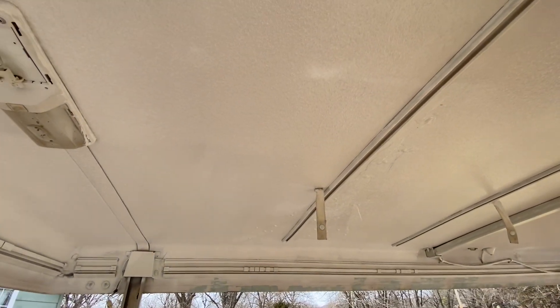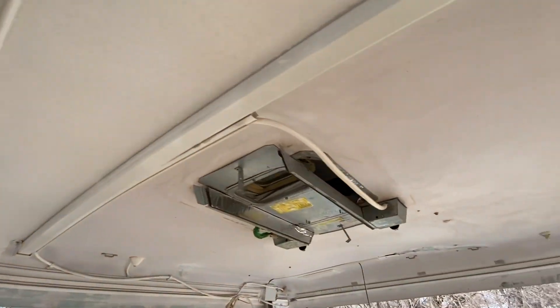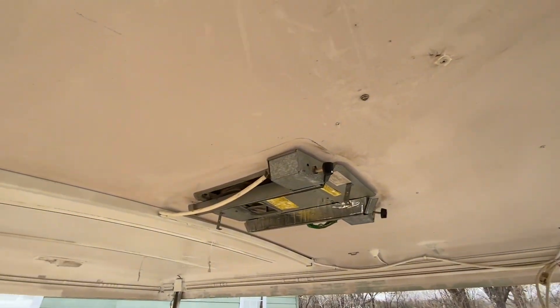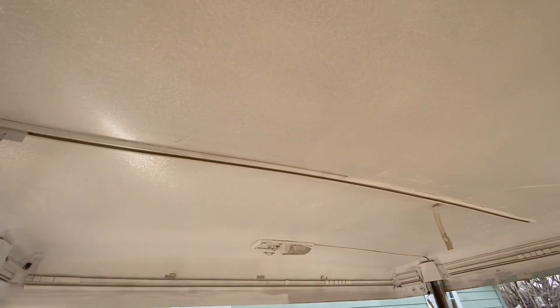Okay, so far here's the side I've done. I haven't done the edges over there and still have to paint this end. The flex seal covered up fairly good on this side.